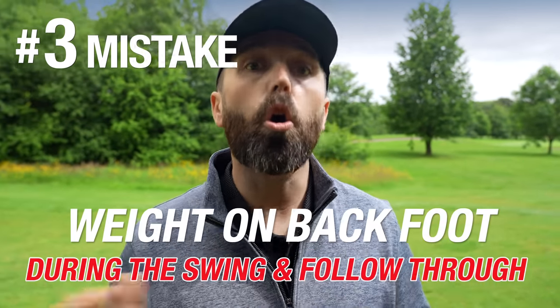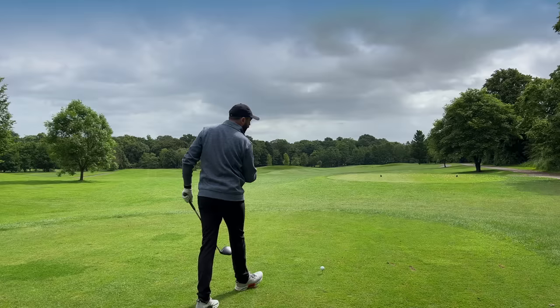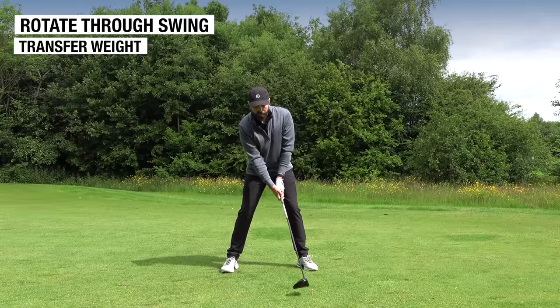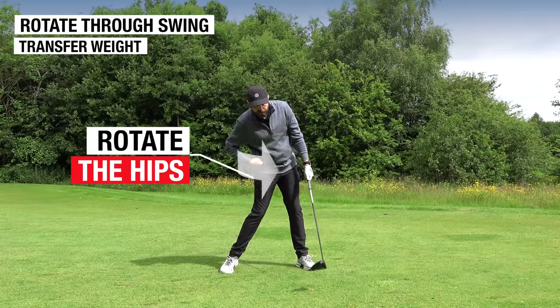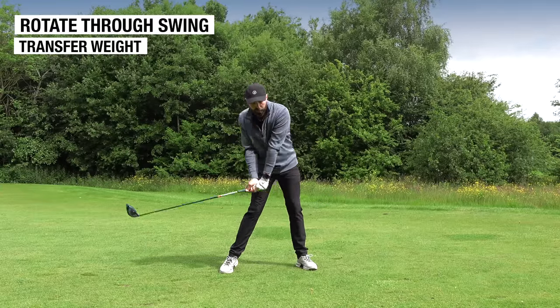There's one more golden rule that will definitely help you hit much better drives and bring all this together. Point number three: so far, number one and two have helped us hit more up on the golf ball for correct launch conditions. The last point ties in nicely to point number two — what we don't want to do is hold all the weight too much on our back foot throughout the entire swing and into the follow through. That's where you'll actually lose distance. We want to get that body moving towards the target, but we're delaying it.